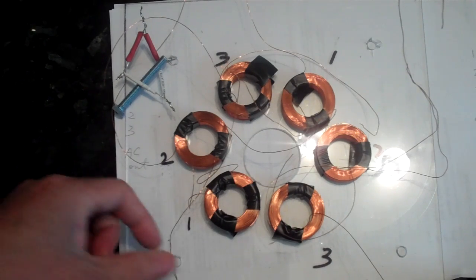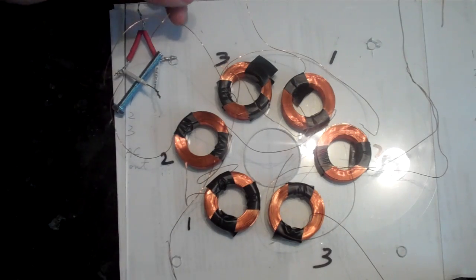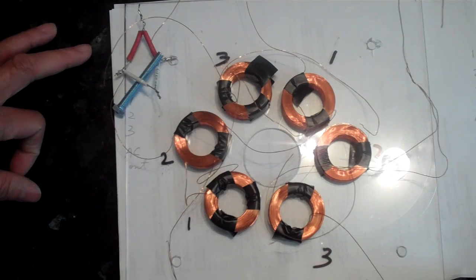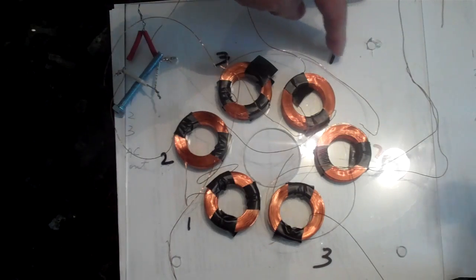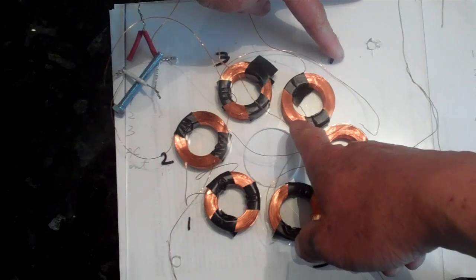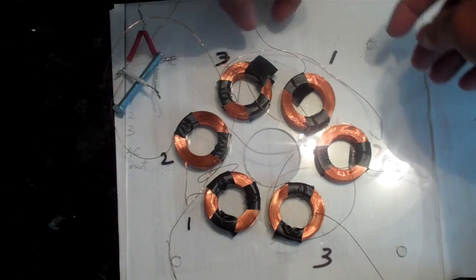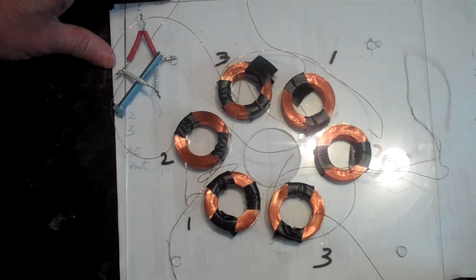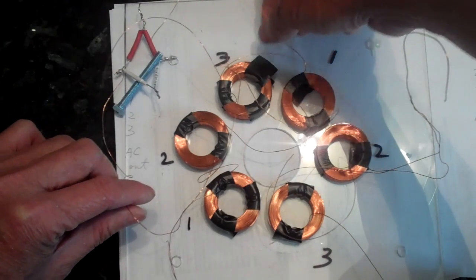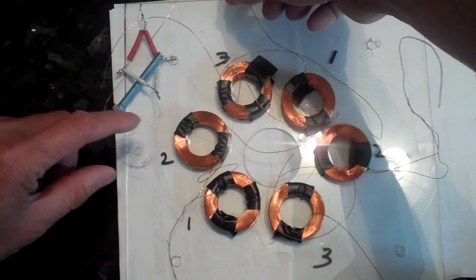I am thinking of doing it this way: the three inside wires — one, two, three — would go out here to three rectifiers. I would have the number one outside wire going into number one, the inside wire, and then the number one outside wire would come out and go into one rectifier. So basically you have one wire here and one wire here from both number one coils. Maybe I should name it: this one is A and one B.